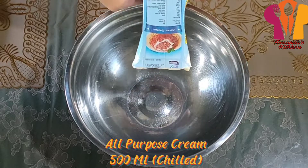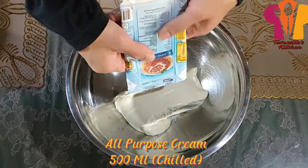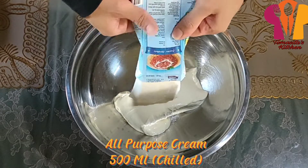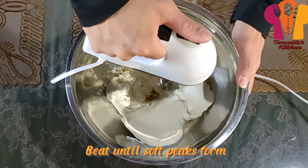All-purpose cream (500ml), chilled. Beat until soft peaks form.